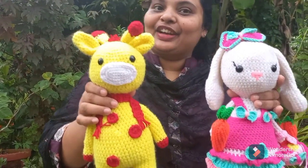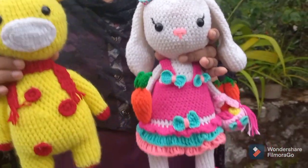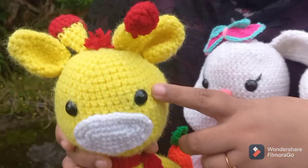I am here to show you two crochet toys. It is complete. I am going to show you a crochet toy. Give me a giraffe to show you — a cute crochet toy. These are cute toys. I love it.